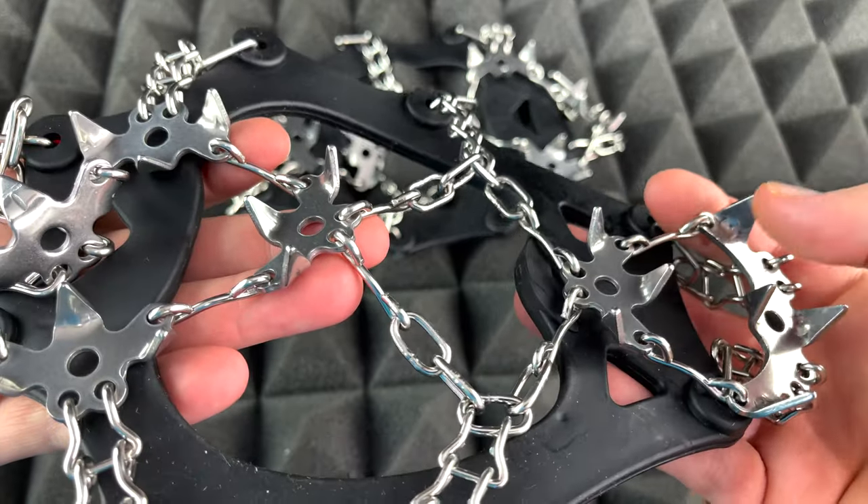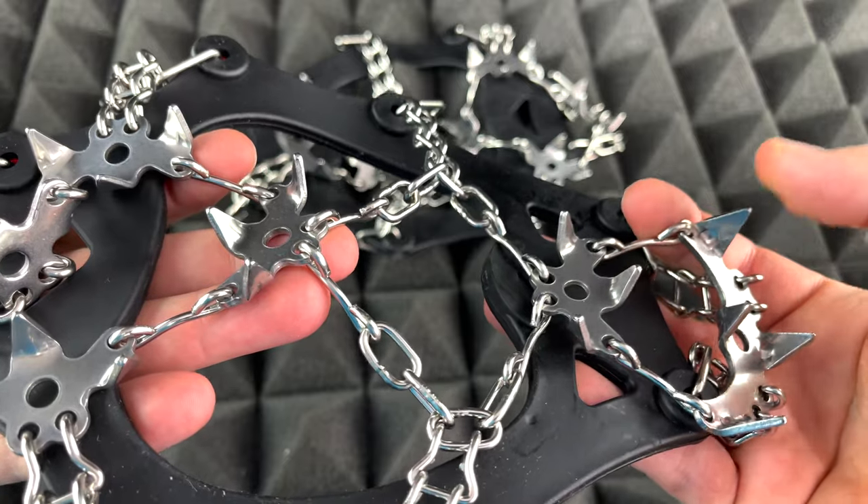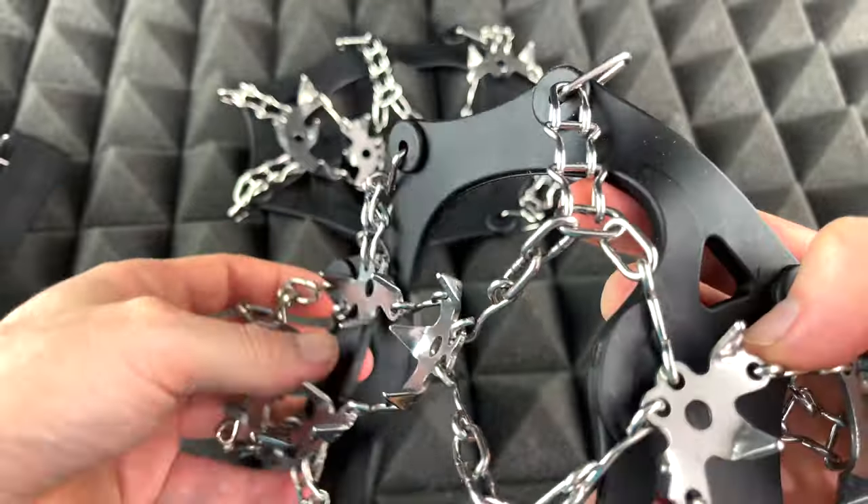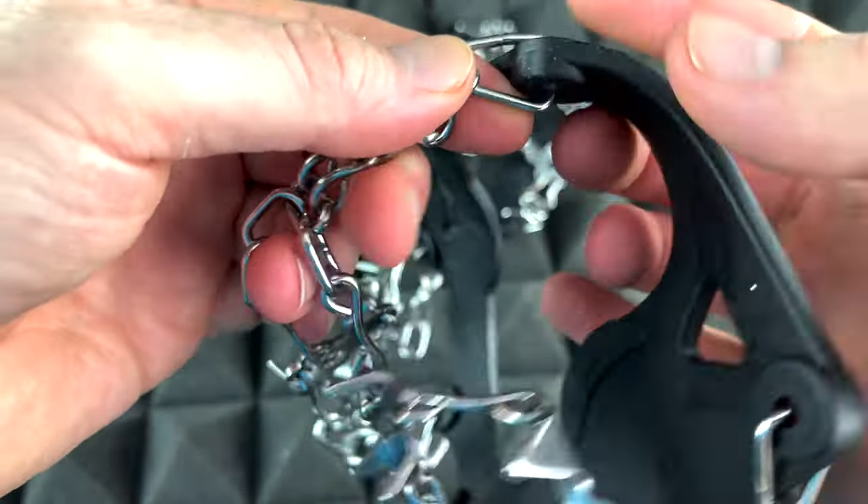The important part are these spikes. I can tell you they're not sharp, so they're not gonna hurt you. This one and this one seem pretty big; these ones are smaller. From this unboxing right away, that's what I can tell you about the spikes.